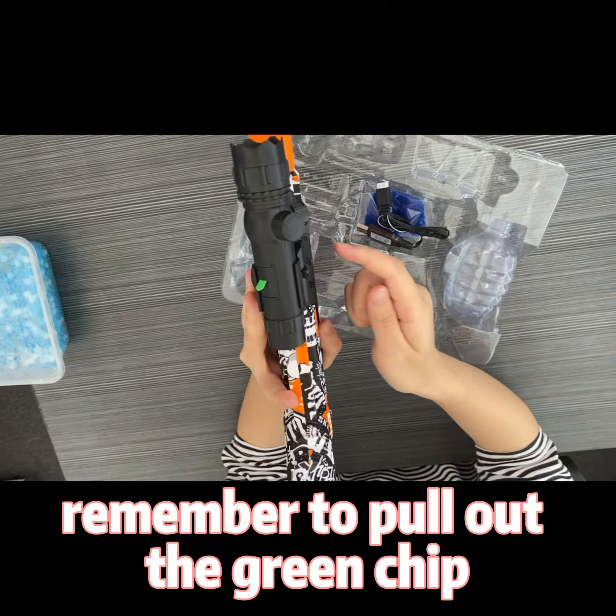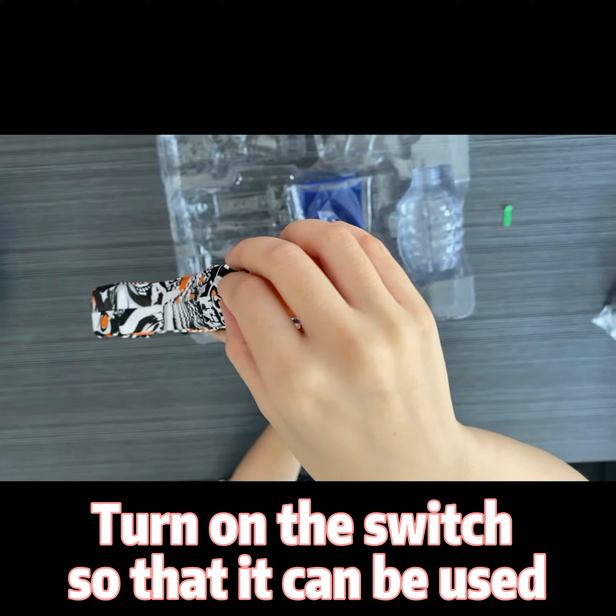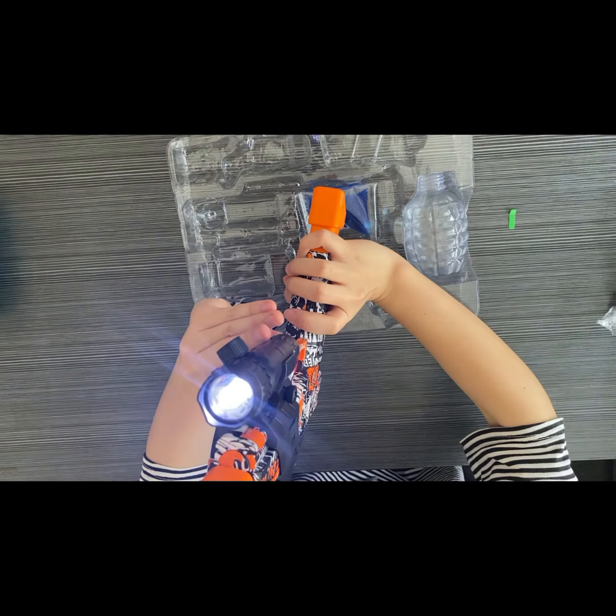Remember to pull out the gray chip on the side of the flashlight. Turn on the switch so that it can be used. Once it can be used directly, turn the round button so that it can be activated.